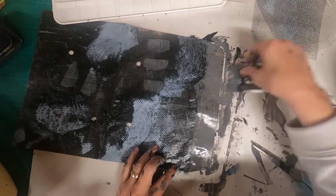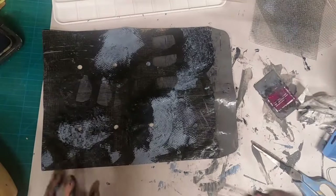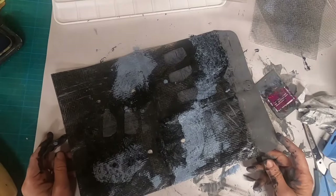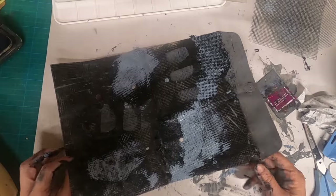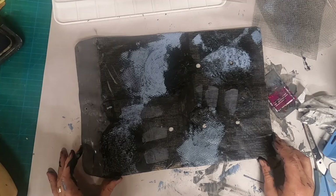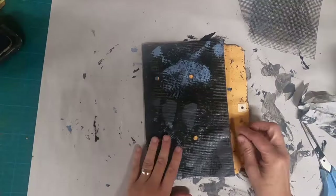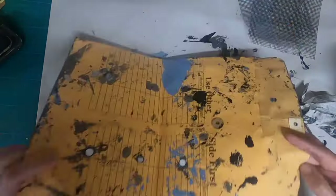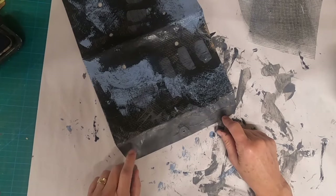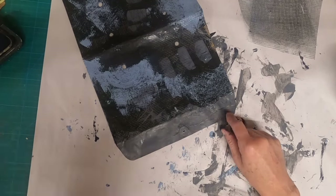What you didn't see is I did take some time and dry the rest of that envelope with my hair dryer off camera. So now we're getting to a point where the front, I think, is looking pretty good. So I'm going to flip that over and think about what I want to do with this flap.